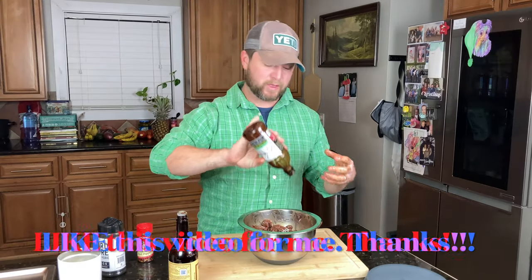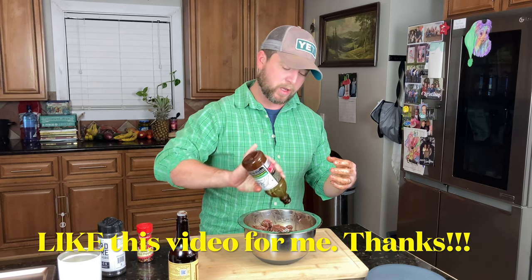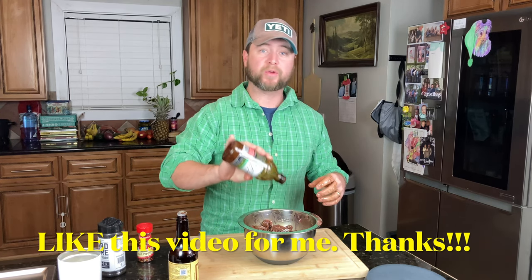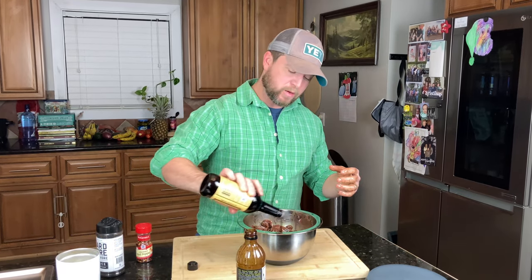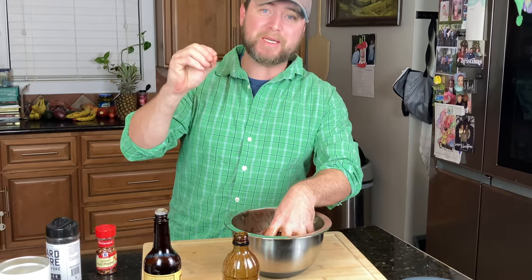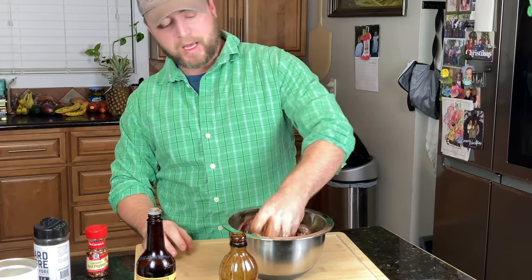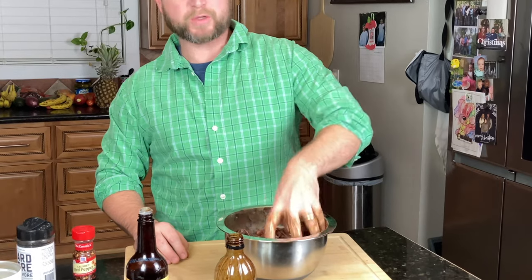One piece of advice: be aware that this jerky is going to soak up a lot of your seasoning. So after a couple of hours, or the next morning, come back and reapply some Dale's and Worcestershire into the bowl, remix it, and put it back in the fridge. That flavor is just going to go deep into the grains of that meat so that every bite is loaded down with flavor — and that's what you want with jerky.